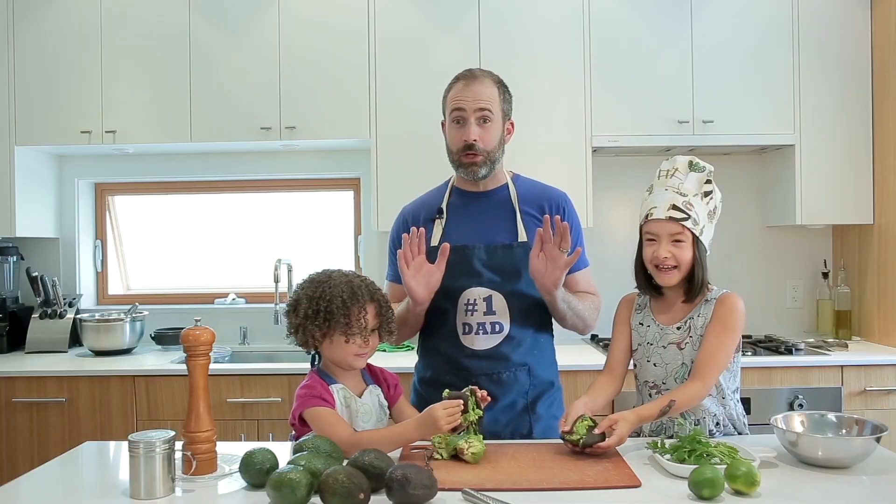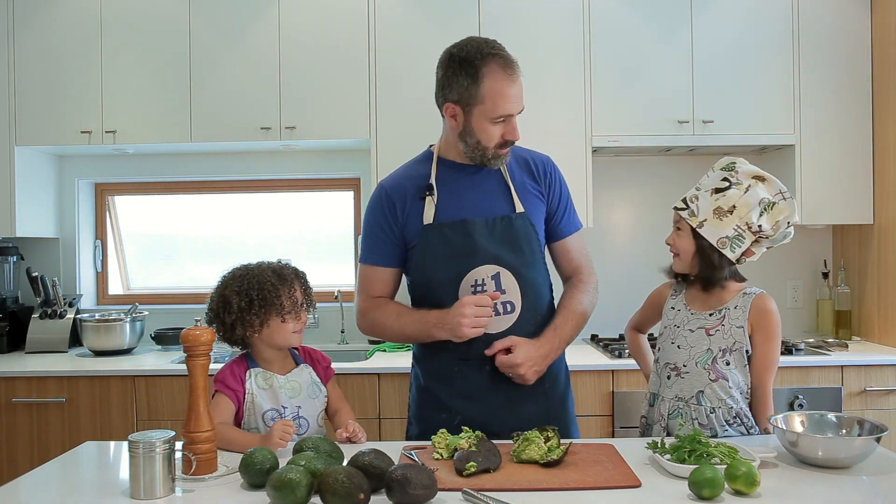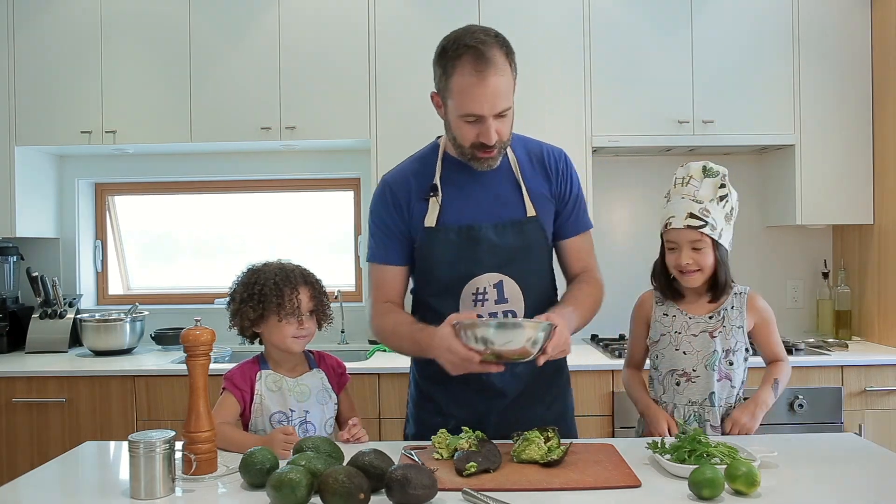That was a little guac word. What is my favorite kind of exercise? Do you know? Avocardio! All right, let's get started.